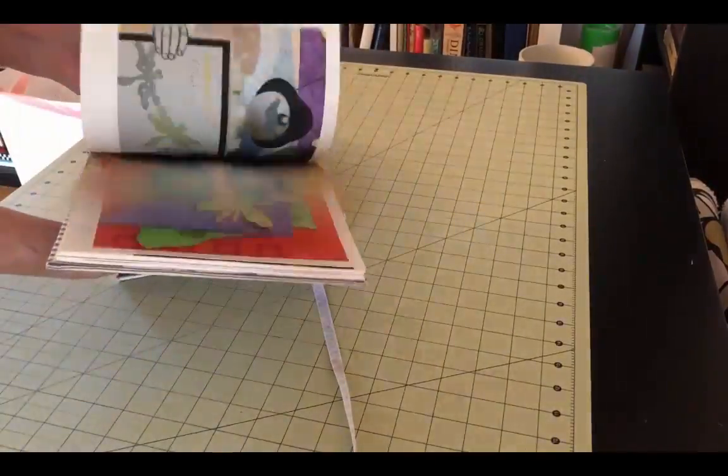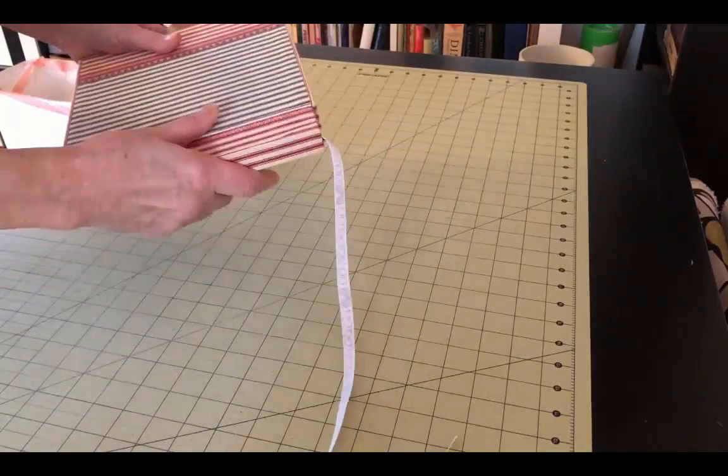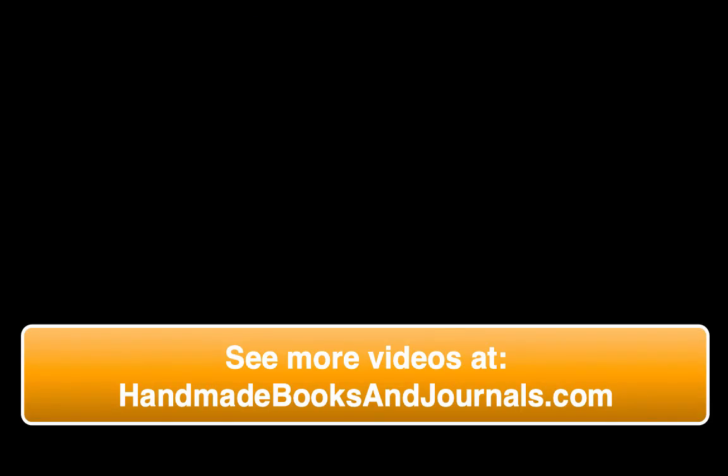And that's it. Let it dry overnight and your slip case is ready to use.